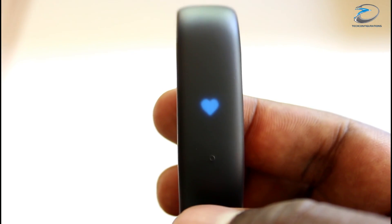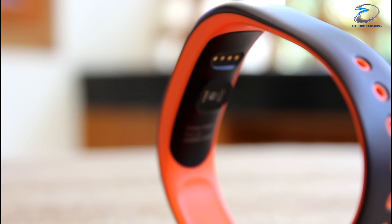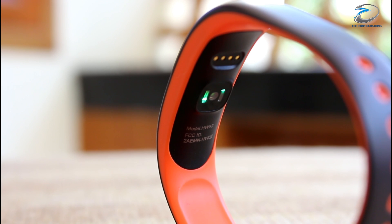The touch key for basic interaction is provided at the front just below the display, while the heart rate sensor and the magnetic charging port are provided at the bottom.